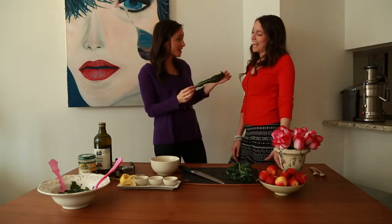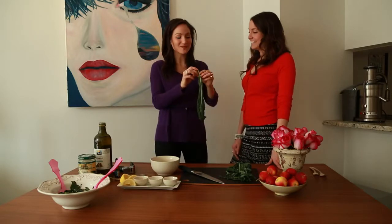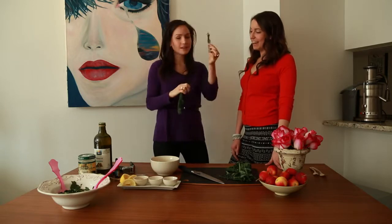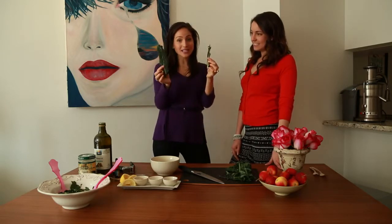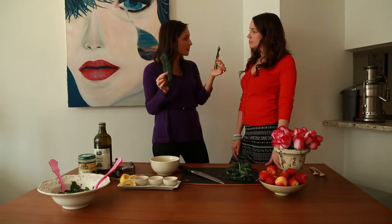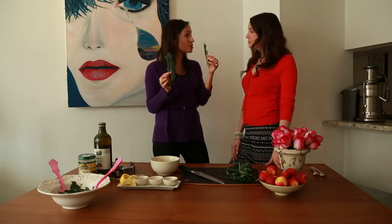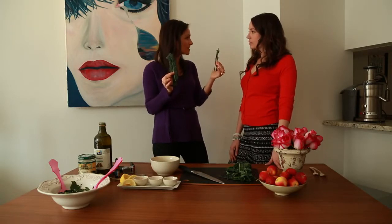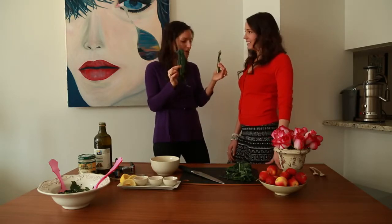So here's the trick — do you know this trick? I do, but I want you to show it. So hold the stem and then pull towards you. Stem in one hand and the leaf in the other. This part you could definitely eat — you could chop it up and put it into an omelette or some pasta with tomato sauce, but it's pretty chewy in a kale salad. That's why you want to separate it.